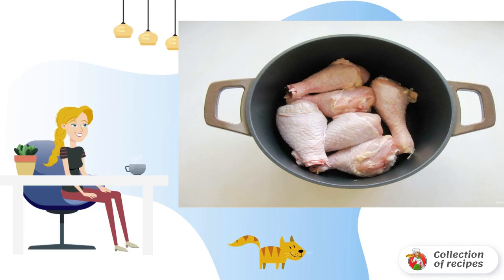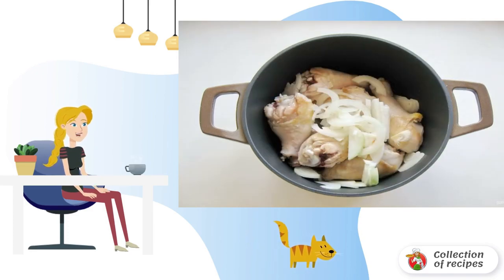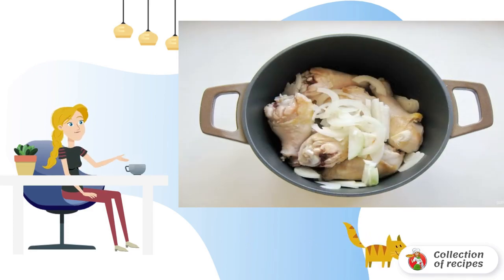Wash the chicken drumsticks, dry them with a paper towel, and put them in a saucepan with a thick bottom or a cauldron. Pour in the sunflower oil and fry the shins until light golden brown.